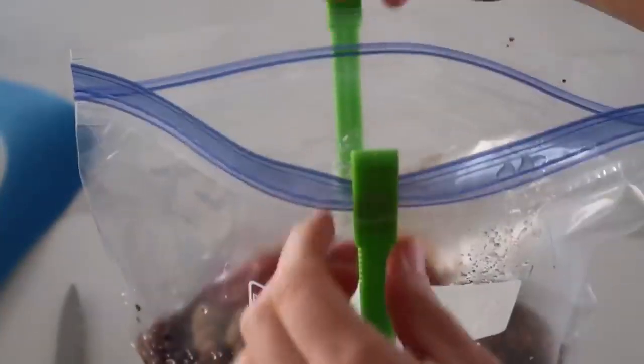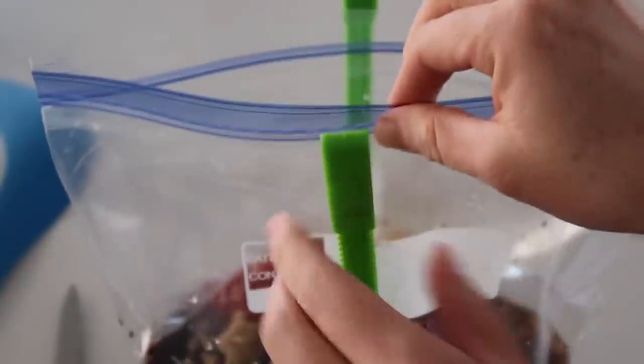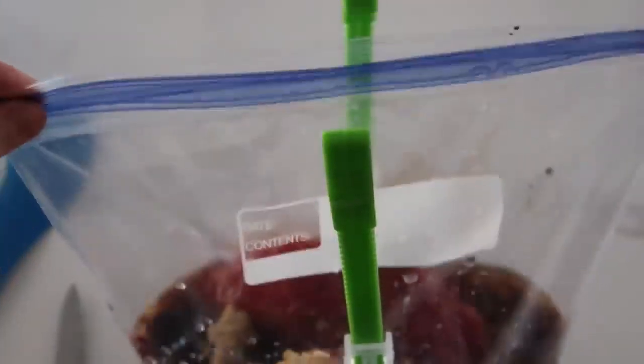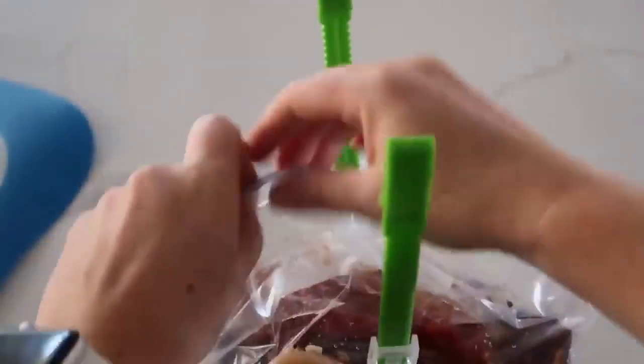Once that's all done, these are my freezer meal bags — it's also one of my favorite things to use when I'm doing marinades, because I just like to marinate in a big gallon-sized bag. You're just gonna zip it up, get all the air out as much as you can, and you are good to go.